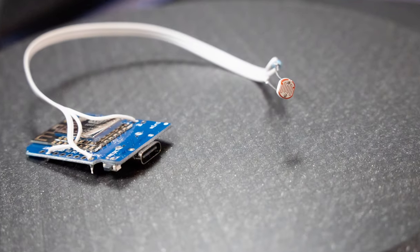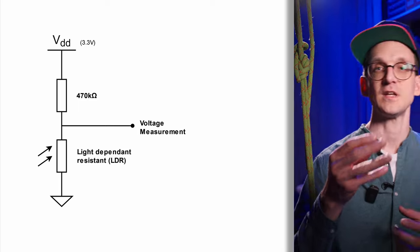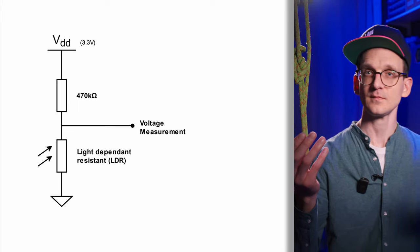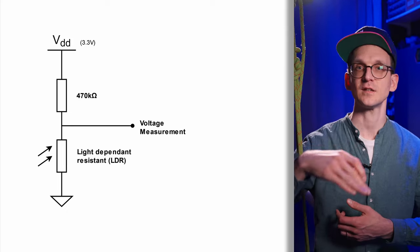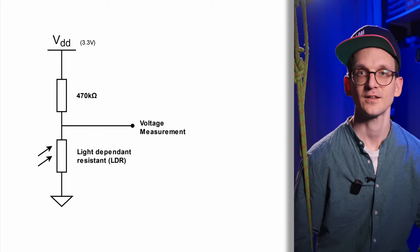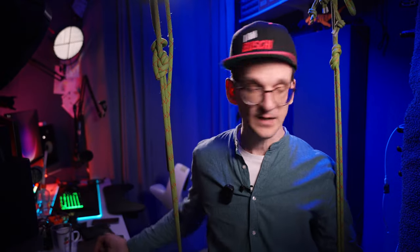A light sensor is actually a very simple sensor that you can build yourself. It only comprises an LDR — a light-dependent resistor — and a resistor, forming a voltage divider between the sensing element and the resistor. You divide the incoming voltage through those two resistive elements, tap the midpoint, and get the resulting voltage. You can then transform that inside ESPHome into a luminance value in lux — and that's exactly what I built.